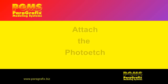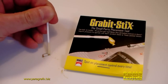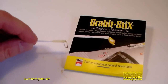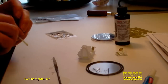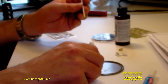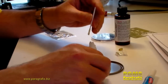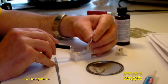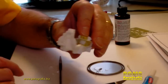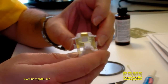Now just attach the photo etch. I like to use these little grab-it sticks — they've got a little bit of wax on them so they can hold a part, and it makes it really easy to put things into position. Take some super glue, put it on the part, and then stick the photo etch in place. I like to use an old can top as a palette for the super glue, and then use an old sewing needle as an applicator. Once the photo etch is in place, you're good to go.